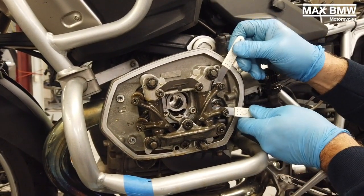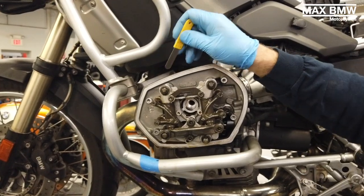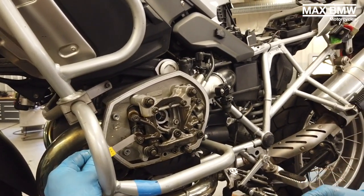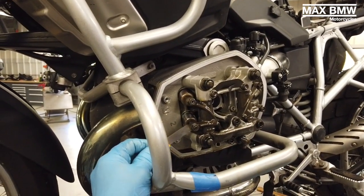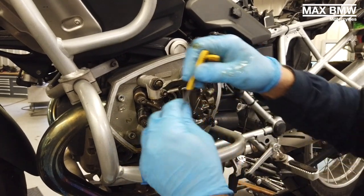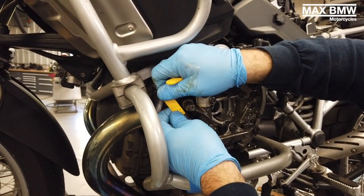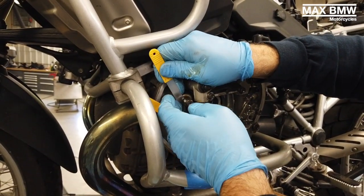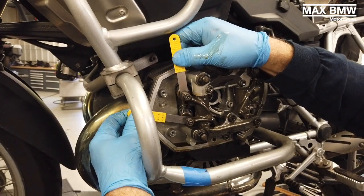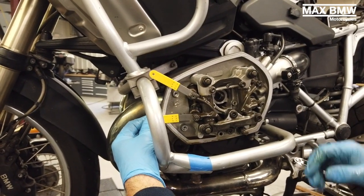Now we're going to move on to the exhaust side, and that's going to be 0.30 millimeters. Once again, you're going to use two feeler gauges. When you're checking the exhaust side, I find you have to make sure that the feeler gauges stay perpendicular to the area that you're checking the clearance for. On the bottom one, if you pull it towards you a little bit, you'll feel some resistance, but it's just because you're pulling it towards you. So just make sure that they're in there nice and straight.